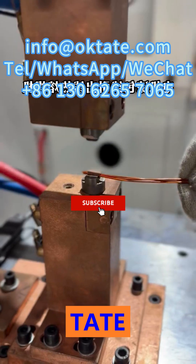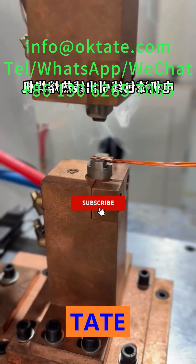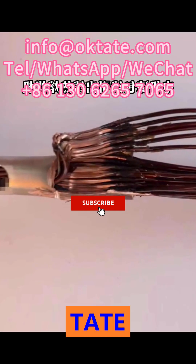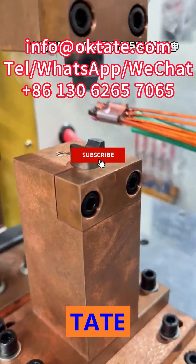The Tate hot crimping machine is widely used in electric motor production, stator winding terminals, magnet wire processing lines, automotive and industrial motor factories, and home appliance motor assembly.